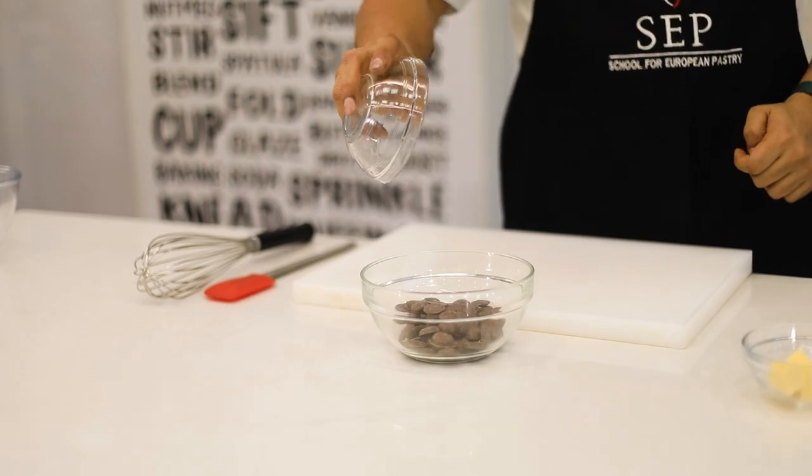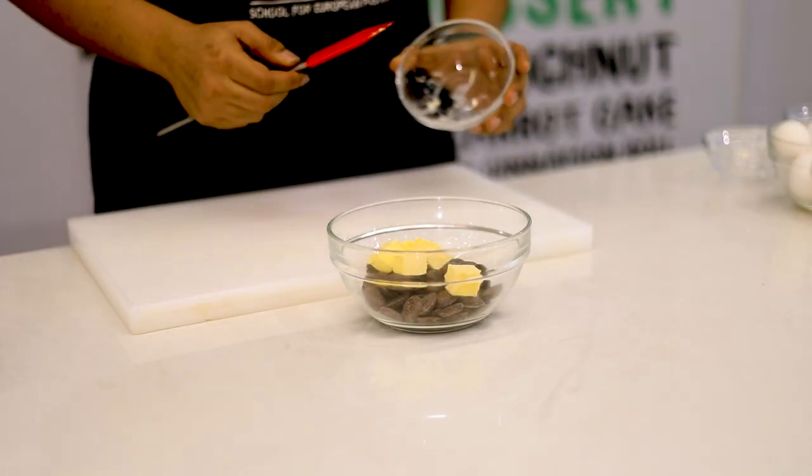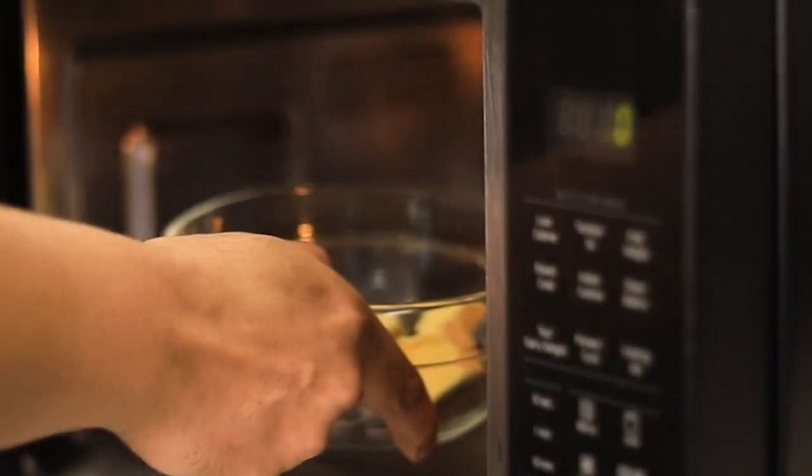Let's dive into the recipe. In a bowl, I've taken some dark chocolate and unsalted butter. I'm gonna place this dark chocolate and unsalted butter in a microwave and melt it on a medium heat.